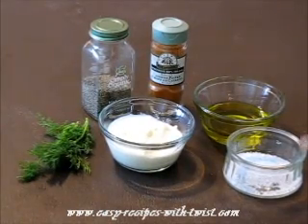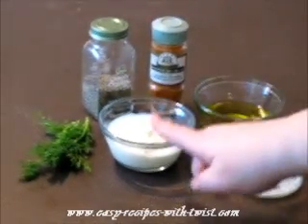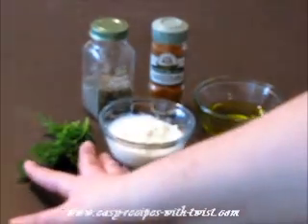And for the dipping sauce you will need salt, pepper, cayenne pepper, olive oil, plain yogurt, and dill.